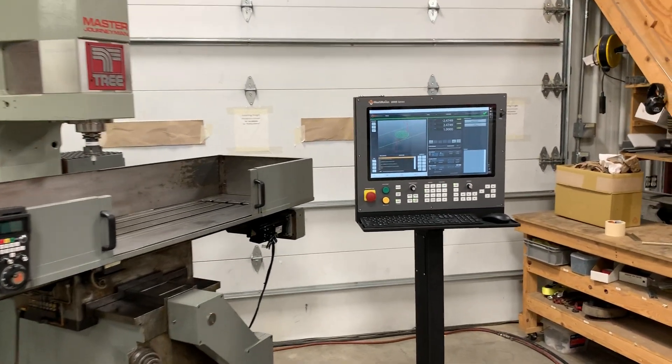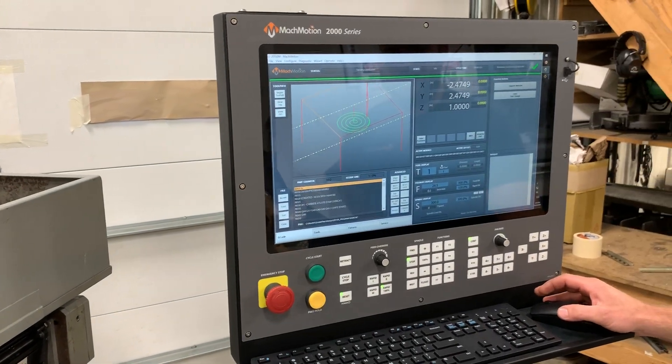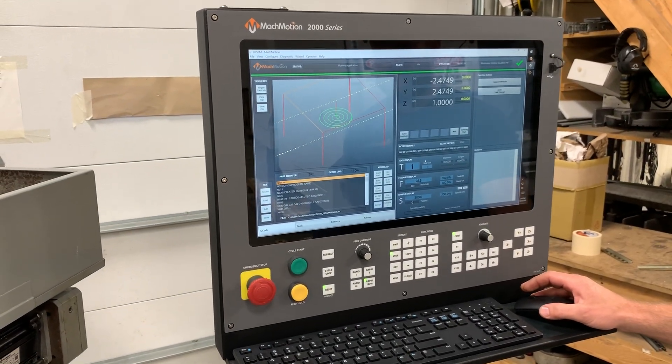Matt, can you give us a demo of the control? Hey guys, so we've got the Tree 425 here with the brand new MachMotion 2000 series control.